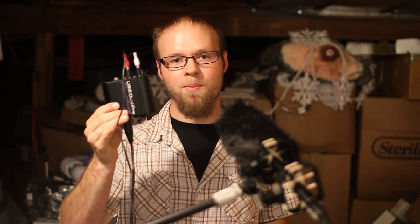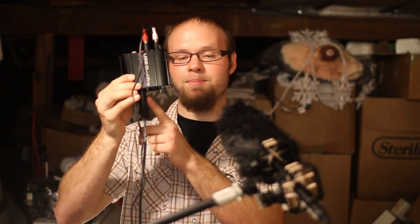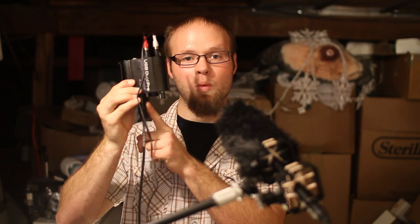For this test I am using the phantom power option on the ART USB Dual Preamp to power the microphone, pull the audio in, and send it back out to the camera. The wiring is pretty much the same on this except I'm just plugging directly in instead of using the Y jack.